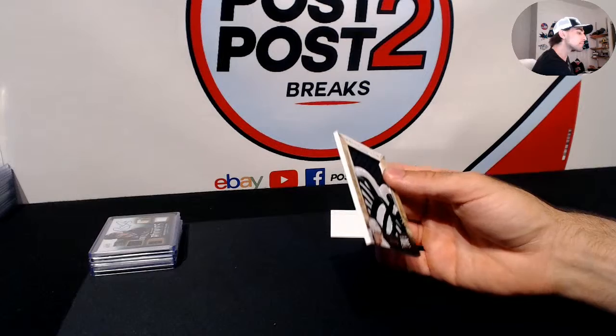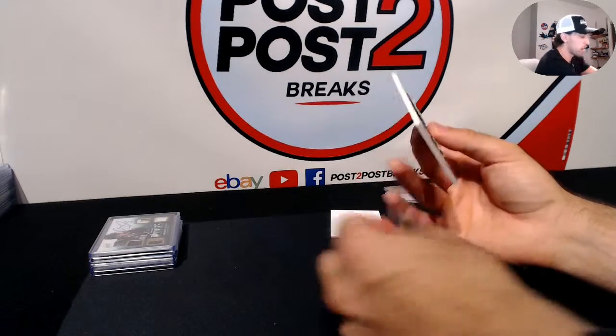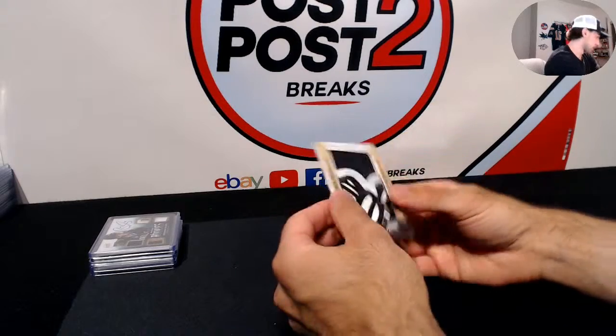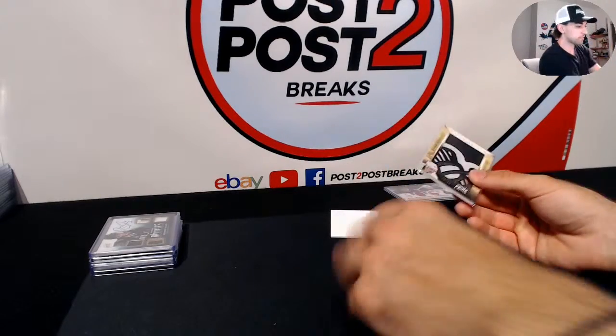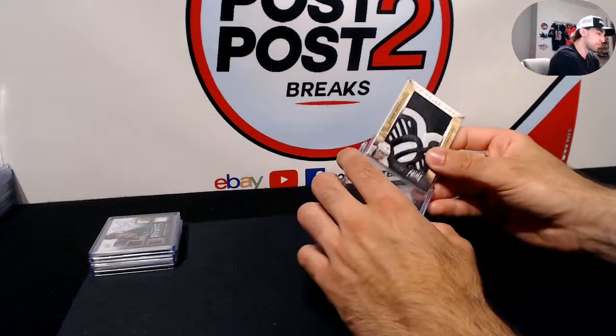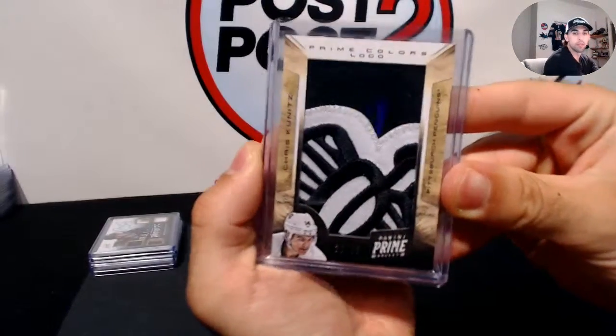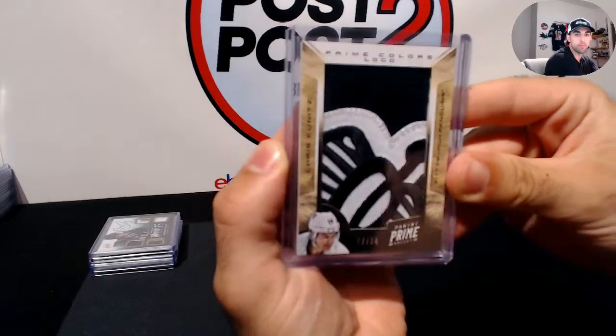Not too bad guys, that's pretty cool. I think this would be a pretty cool product to post off of eBay as a case break or something. You guys are always free to give a recommendation on any products you'd like to see more of. There we go for the last card - Panini Prime, Chris Kunitz for the Penguins.